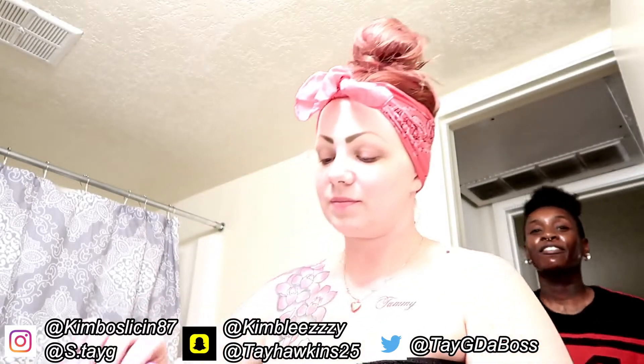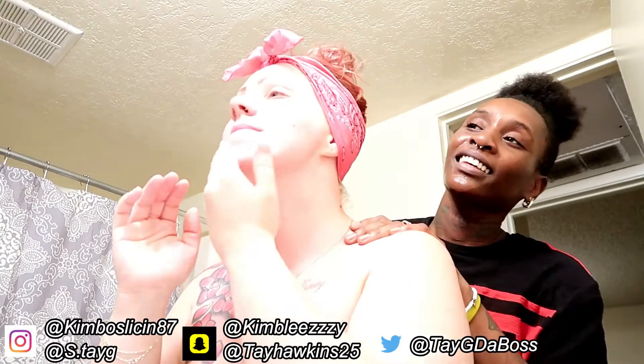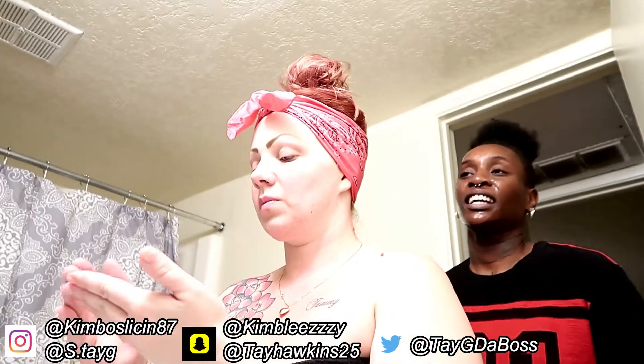I'm excited, it feels good. My face feels cool, like a coolness. Is it tight? I mean, you can feel it coming on, but it ain't that super tight. You can definitely feel it.